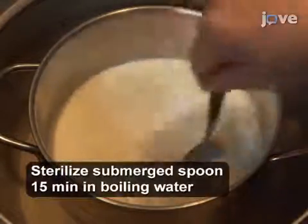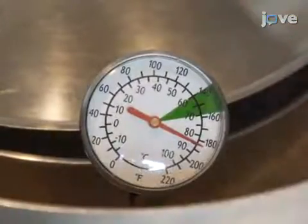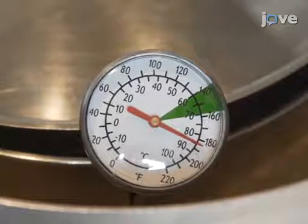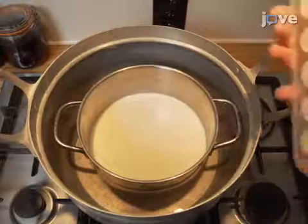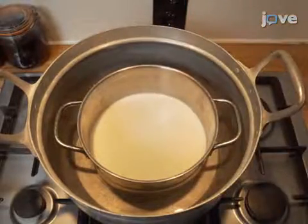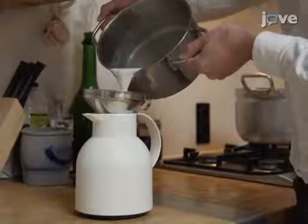Stir well with a boiling water-sterilized mixing spoon, then continue heating the milk until it reaches 85 degrees Celsius as measured with the laboratory or kitchen thermometer. When the milk has cooled to 45 degrees Celsius, inoculate the sample with 1 cube of frozen starter per liter, and transfer the milk to the appropriate number of vacuum flasks.